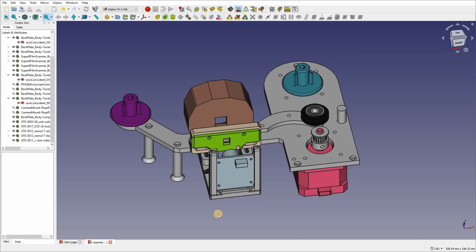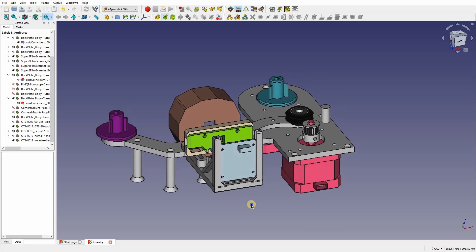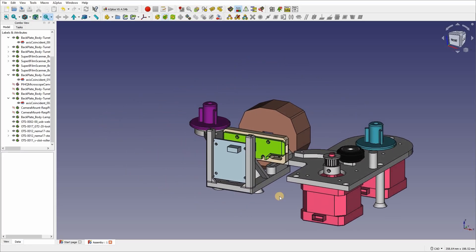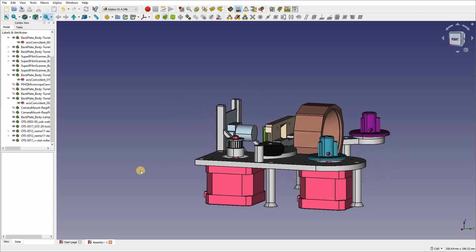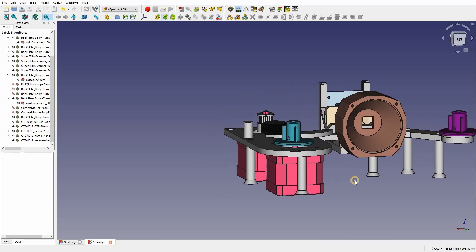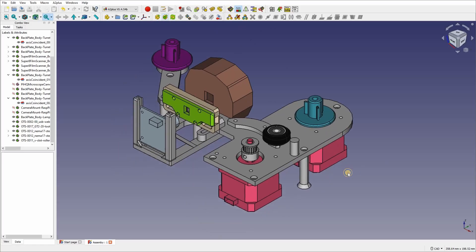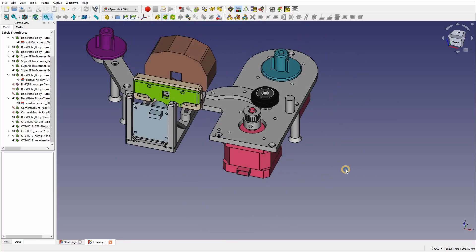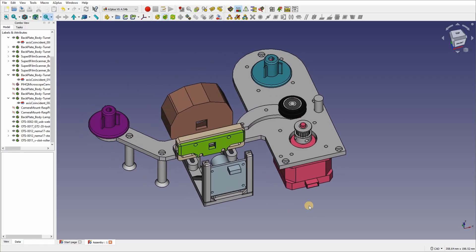After a few hours on FreeCAD and 3D printing some stuff out, here's my first prototype. Commercial scanners and Super 8 projectors often use a ratchet and pawl mechanism to move the film frame by frame. I don't have the luxury of one of those. Instead, I decided to use a simple roller wheel powered by a stepper motor. The beauty of this is that I'm unlikely to scratch or damage the film by pulling on the sprocket holes, and I can nudge the wheels forwards and backwards to align each frame in the gate. It will also accept film which is damaged or torn.